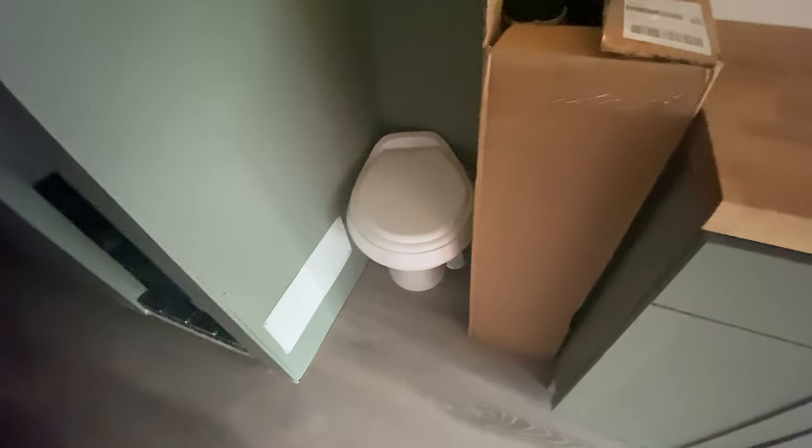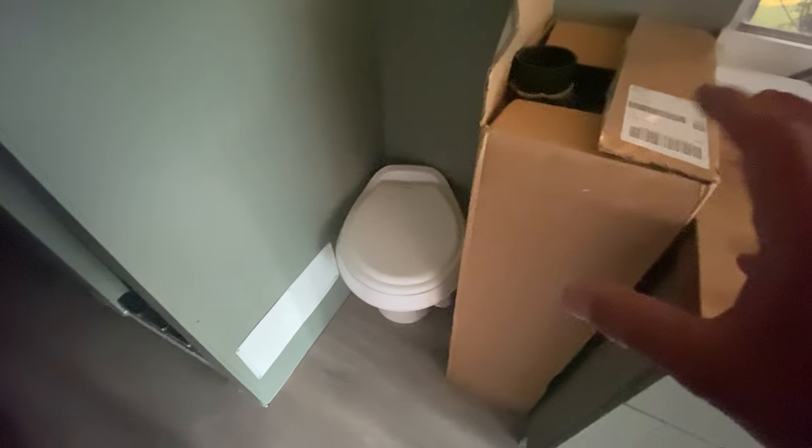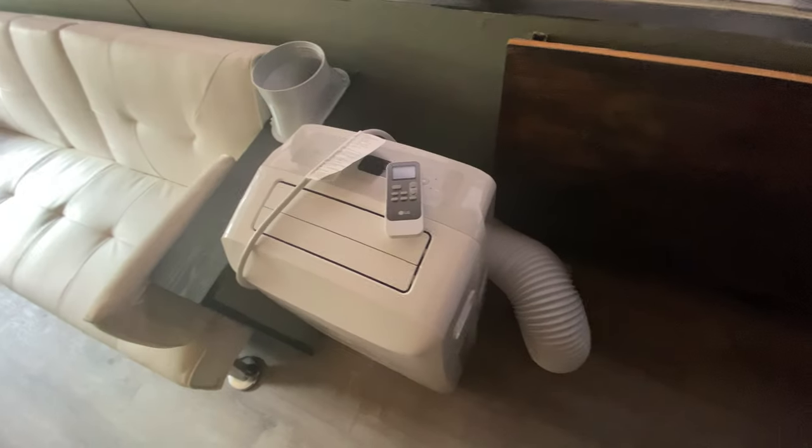Here's the toilet, and this is the black water tank here. We've got the gray and fresh water tanks as well. Here's the AC unit right here — you just plug it in, put it out the window, and that's how you get AC whenever it's too hot outside.